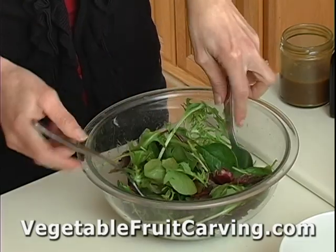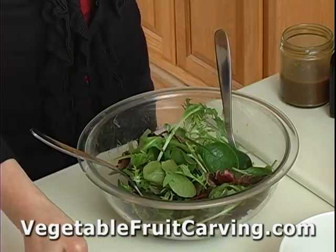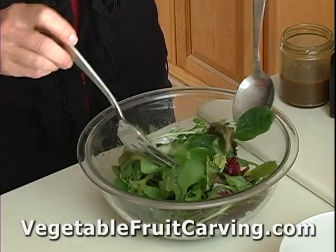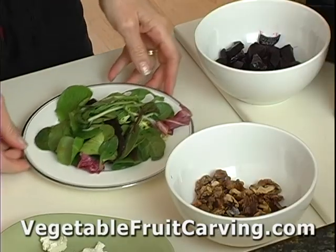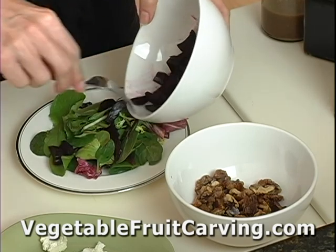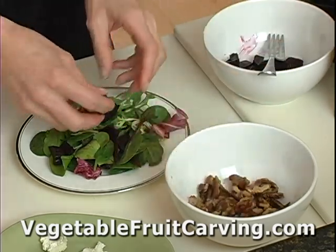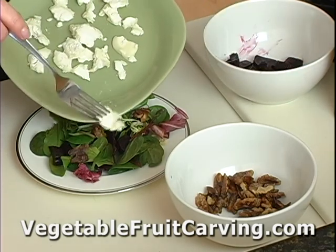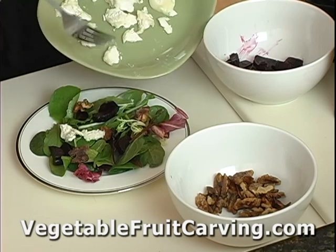Rather than putting our beets, nuts, and goat cheese into the salad now, I'm going to add those to the top after I serve them, because beets with their bright color tend to make everything else turn red. So I've got our greens on the plate — we'll just add a few roasted beets, a couple of sugared walnuts, and some goat cheese, which adds beautiful flavor but also a nice contrast of white color.